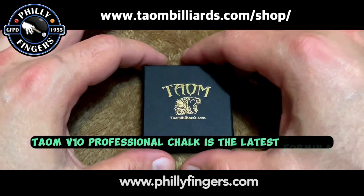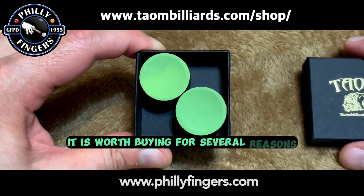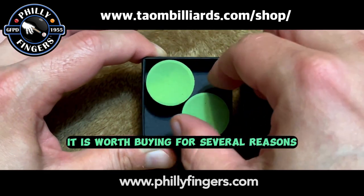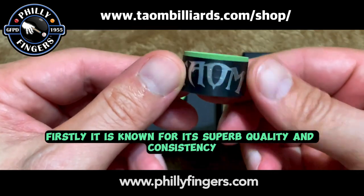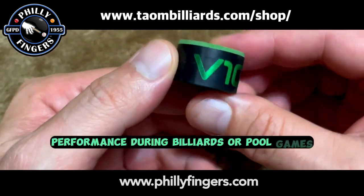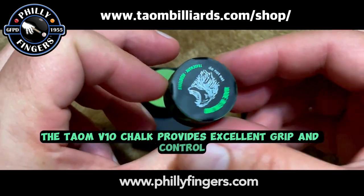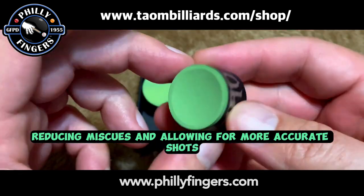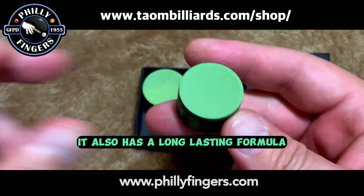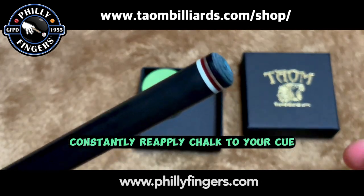Taeyong V10 Professional Chalk is the latest formula from Taeyong Engineers. It is worth buying for several reasons. Firstly, it is known for its superb quality and consistency, which ensures optimal performance during billiards games. The Taeyong V10 Chalk provides excellent grip and control, reducing miscues and allowing for more accurate shots. It also has a long-lasting formula, meaning you won't need to constantly reapply chalk to your cue.